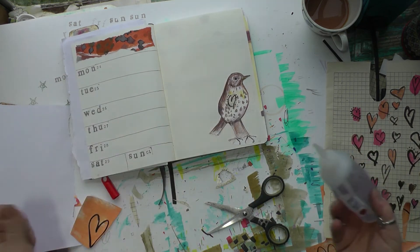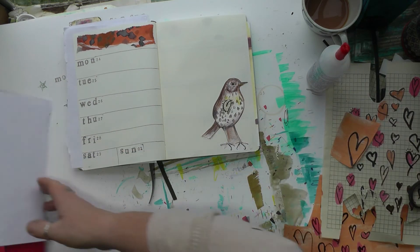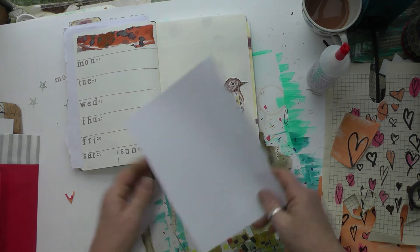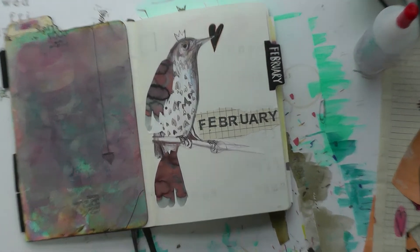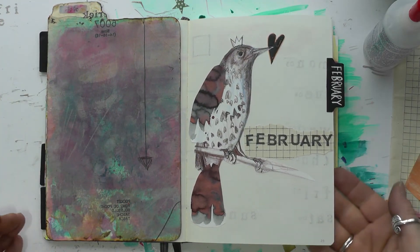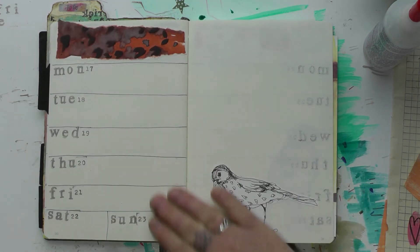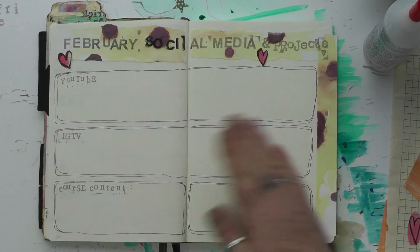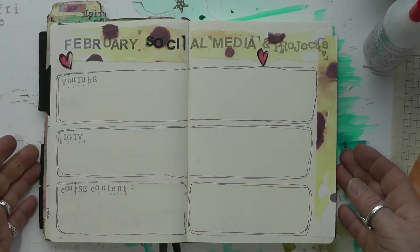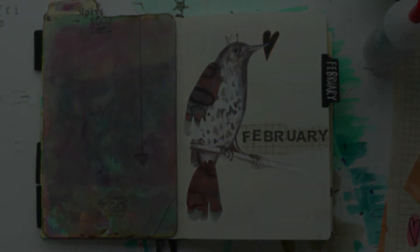I'll give you a final flip through. Remember, if you really like these little birds, please go to my Etsy shop and download a sheet of them — that would be lovely, thank you! And there you go — that is my February setup. I'll see you in the next one; thanks for watching!